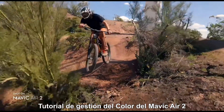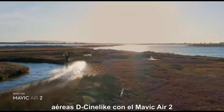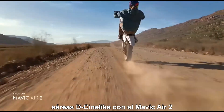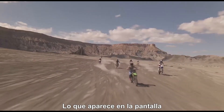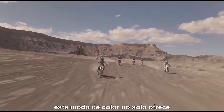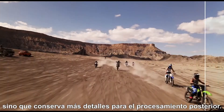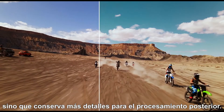Mavic Air 2 Basic Coloring Tutorial. In this video, you will learn how to color the D-Cinelike aerial footage shot with the Mavic Air 2. What is displayed on the screen is the raw footage shot at D-Cinelike. Compared with Rec. 709, this color mode brings not only fast and convenient shooting experience, but also retains more details for post-processing.